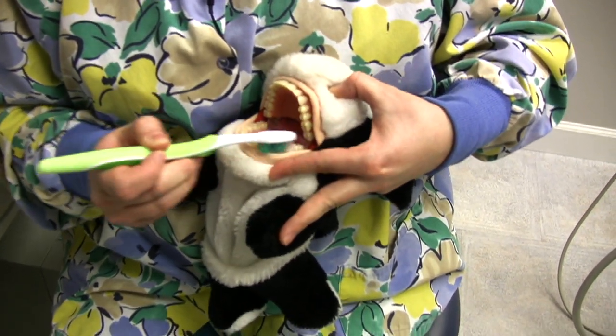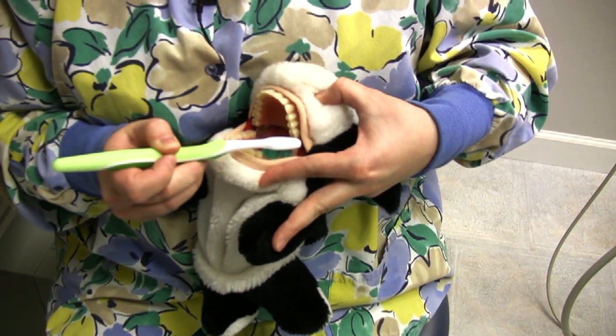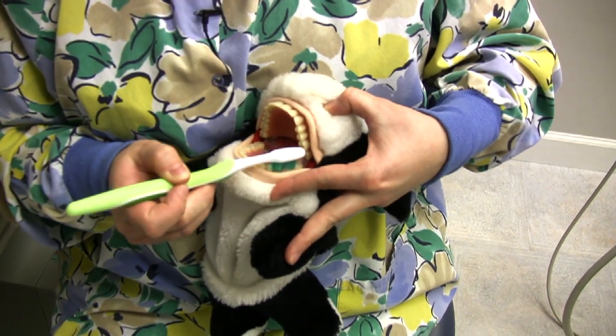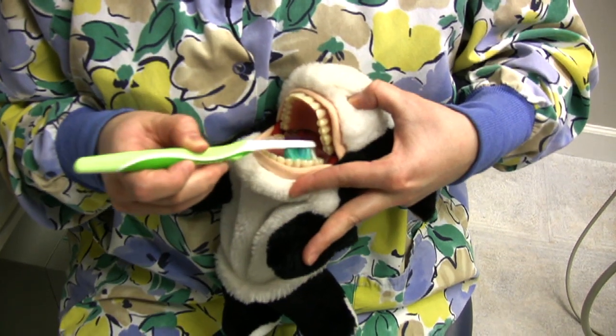Then we go to the chewy side and count to 10: 1, 2, 3, 4, 5, 6, 7, 8, 9, 10. Then to the tongue side, and do nice slow circles.